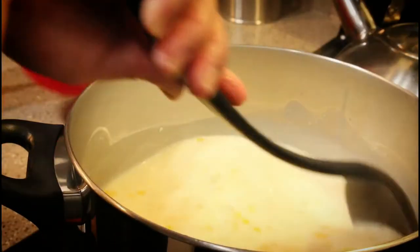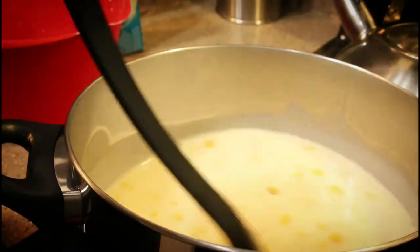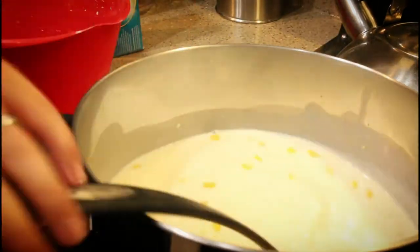Now we're gonna pour the cornstarch with fresh milk into the mixture and then we're gonna mix. We're gonna keep stirring this until it gets thick. It needs to get thick — we need to achieve that consistency before we transfer to a container. The stirring part is the hard part. A few moments later — okay, it's getting thicker now, wow.